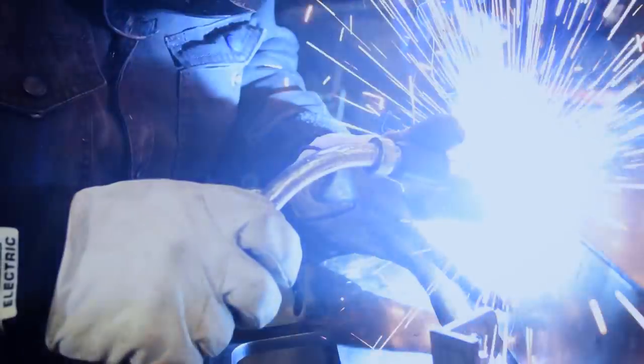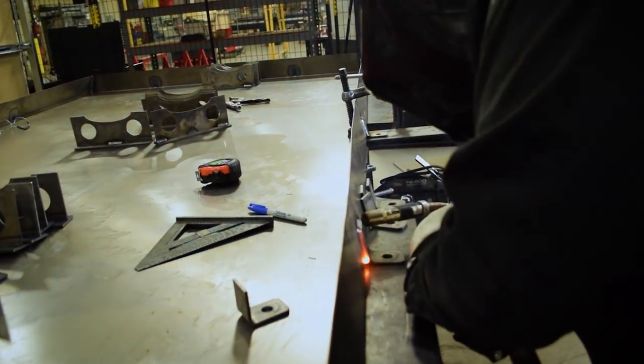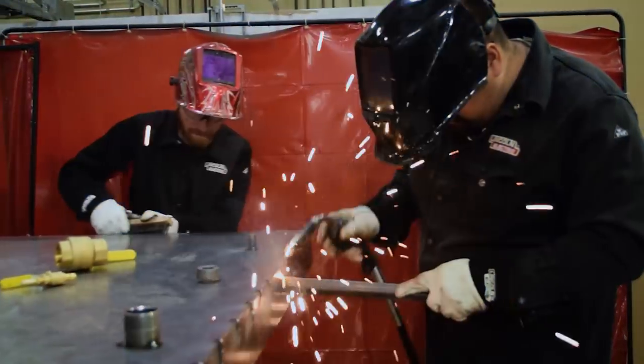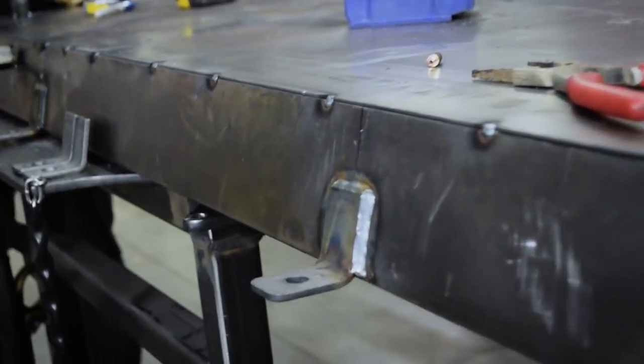Juan's tacking the top of the tank on, and we noticed that the sides are quite warped, most likely from welding those tabs on. So he came up with a really nice hack — he took a pipe, tacked it to the side of the tank, and was able to pry that to exactly where we needed it. He then tacked the top of the tank to the side, and was able to wrench the bar off and rinse and repeat until we're finished with the tank.